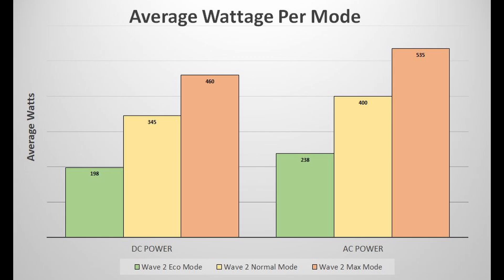For AC power it pulled around 238 watts on average for eco mode. For normal mode it pulled 400 watts, and for max mode it pulled 335 watts on average. You can see from these numbers that DC power input is definitely more efficient than using AC power.